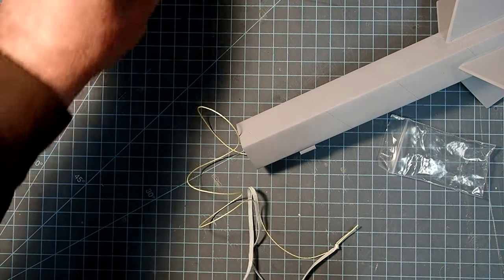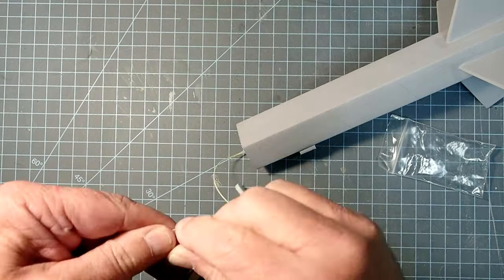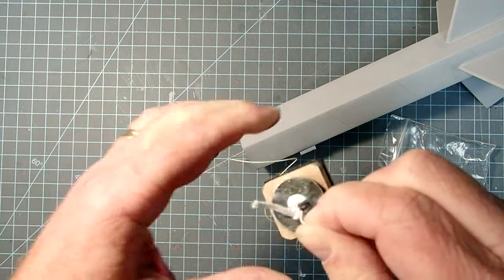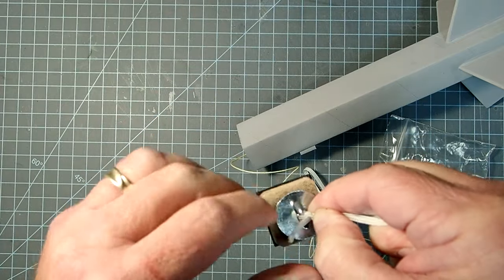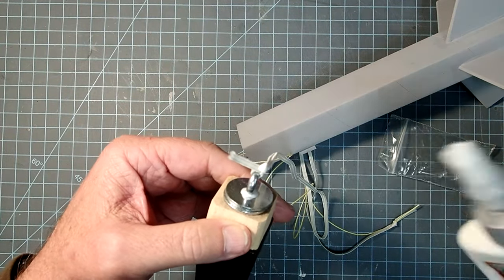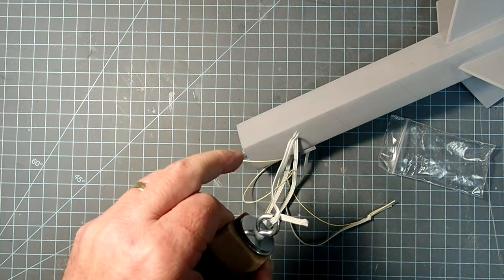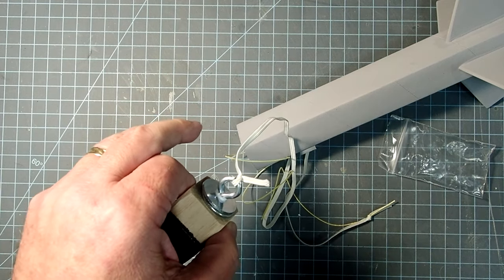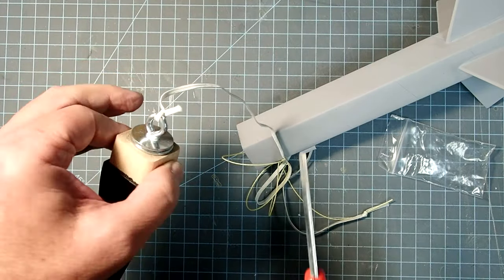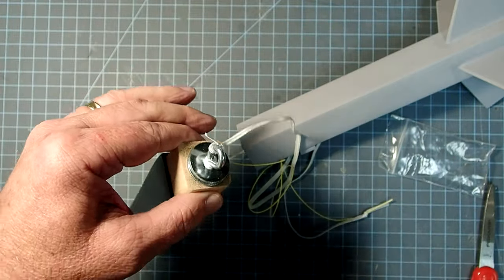Now the other end will go on our screw eye. I'm just going to tie a double knot - or two half hitches for you scouts out there. Go ahead and pull that good and tight. Then just like we did with the Kevlar knot, we're going to put just a little bit of glue on there and work that into the knot. I'm going to cut the free end back to about five millimeters, about a quarter inch or so - that's just so we don't have any chance of it hanging up and getting between the body tube and the nose cone.